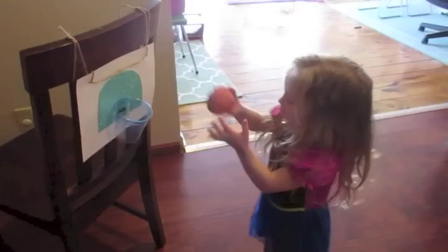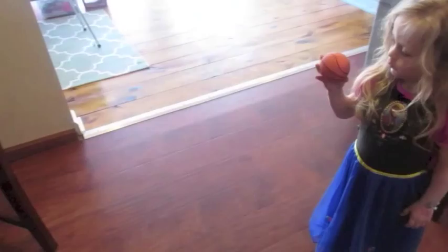The kids want to keep playing again and again — getting ready, getting set, and letting it go. We're encouraging them to toss it from a little further back each time. So I think I know what we'll be doing all afternoon! Thanks for watching guys, have a great day.